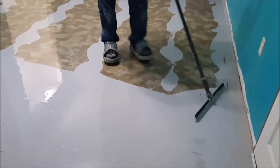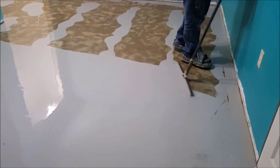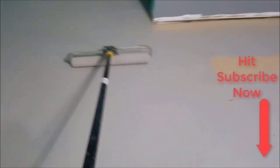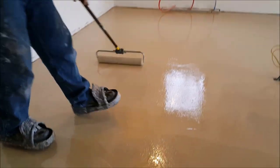Hey everybody, it's Mike here with EverythingAboutConcrete.com. Today is metallic epoxy installation day — this stuff is awesome. My name is Mike Day, I own this website, this YouTube channel, and Days Concrete Floors Incorporated. We specialize in all things flatwork. If you haven't subscribed already, go ahead and hit the subscribe button and the bell notification to be updated on all my new videos.